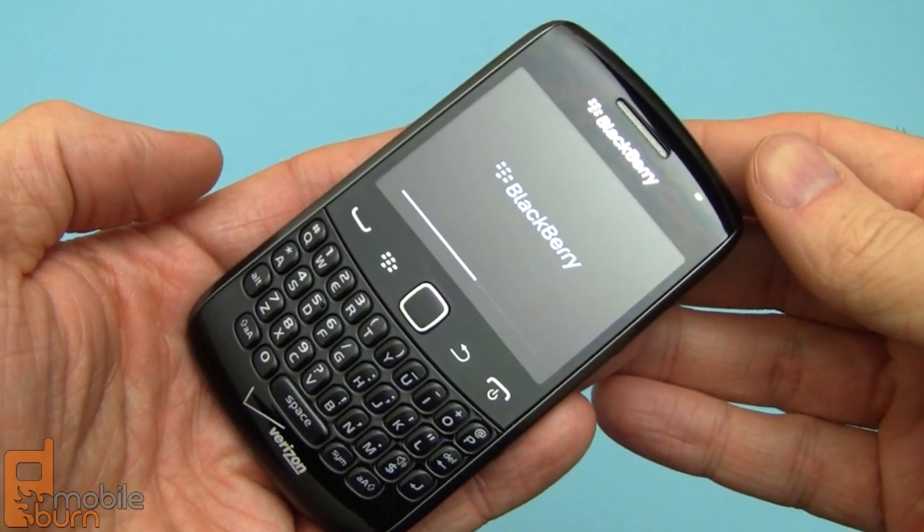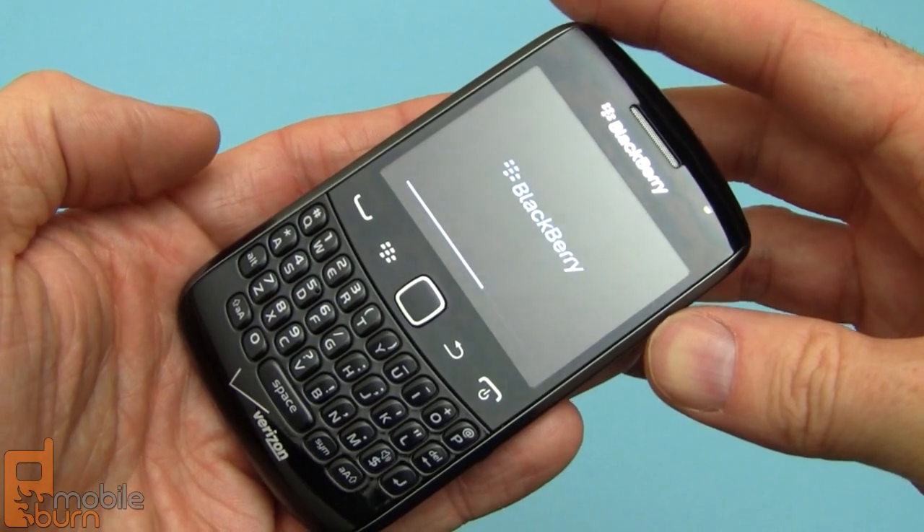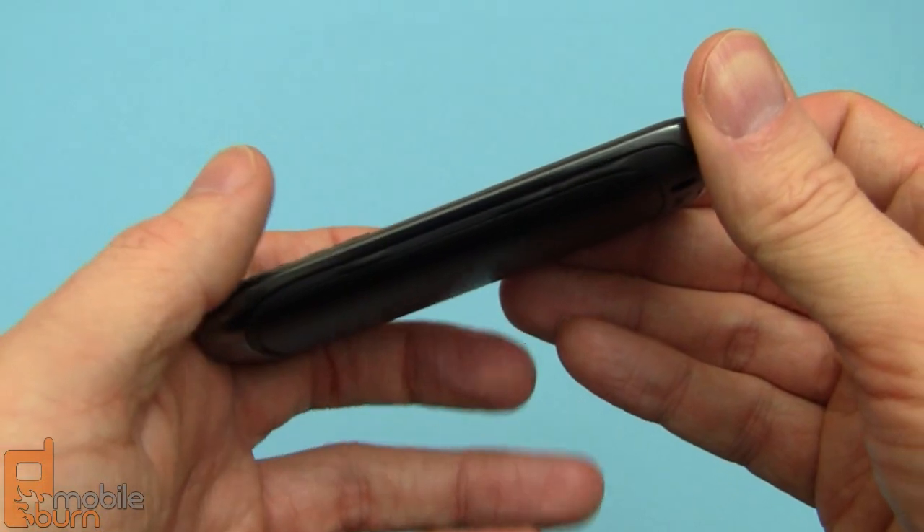While the phone's restarting, it's a good time to point out that it's very, very light — it only weighs 97.9 grams. And it's quite thin as well, 10.5mm in thickness, which is pretty good for a BlackBerry device.